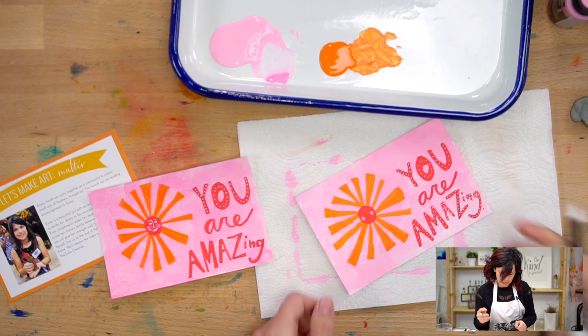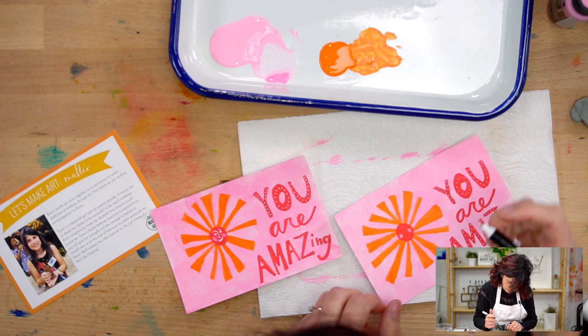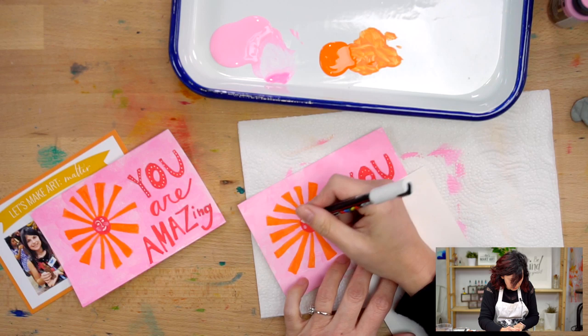Now let's do a little face. If you see here, I have my eyebrow and my nose kind of the same line - you can do that, or you can not connect it if you don't want to, I just thought that might be fun. I'm a little worried about putting my hand right there and messing up the white paint. I'll just drop this over top of that so I can put my hand there - that's a good trick if you ever need to do that.